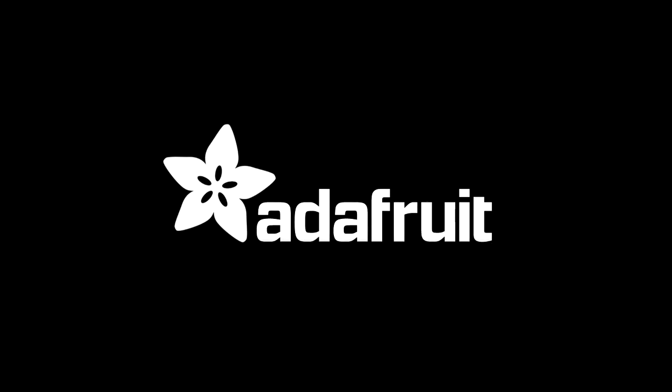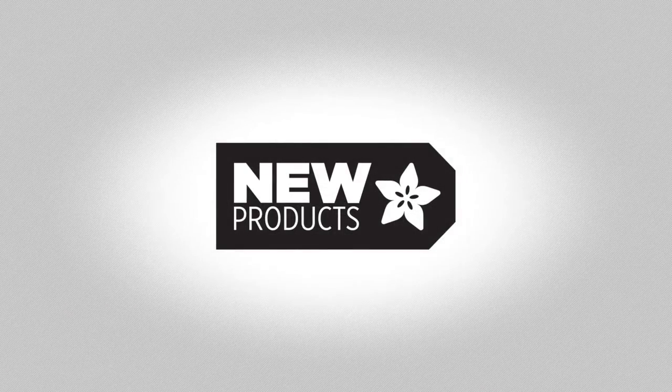It's new product time! So, new products this week.